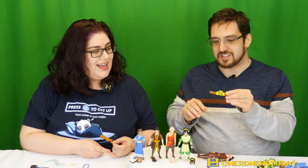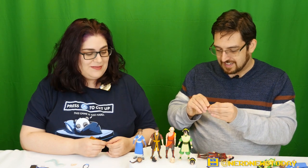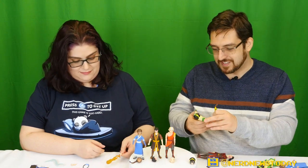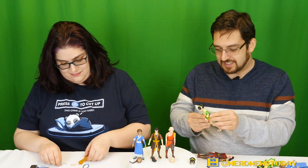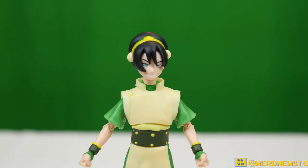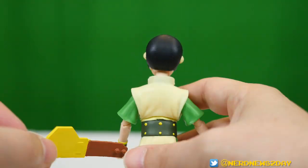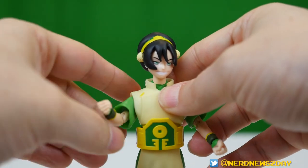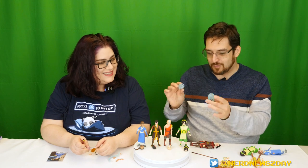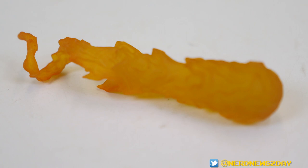Toph also has her championship belt — not only does Diamond Select give us one too, but this one closes so nicely and easily. As someone who reviews a lot of wrestling toys, I know my belts, and this is a pretty solid belt. The fact that it can close and wrap around her is a big deal. Aang has his bow staff, which can also be his glider, and two airbending effects — not one, two. Zuko comes with a firebending effect that wraps around his arm, and his broad swords with a sword holder.